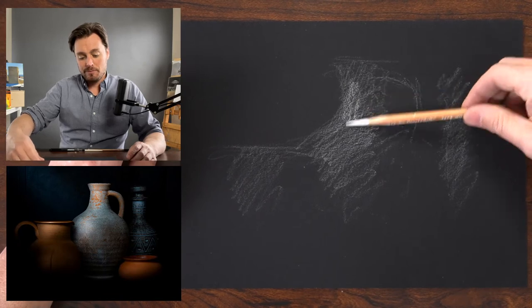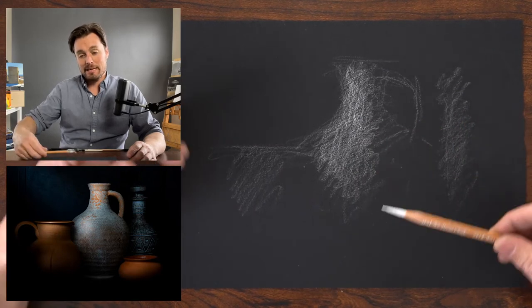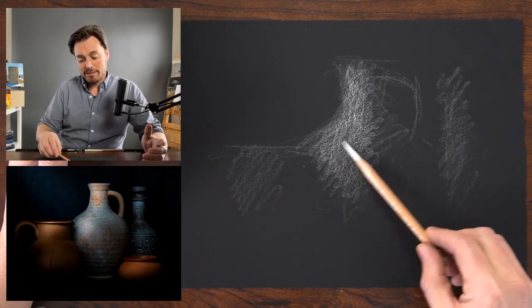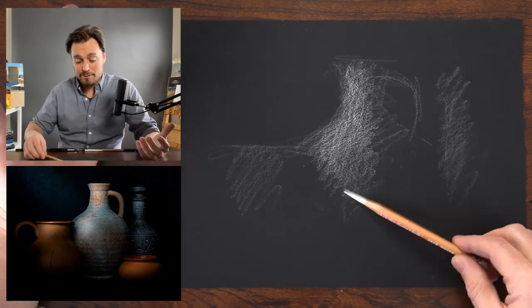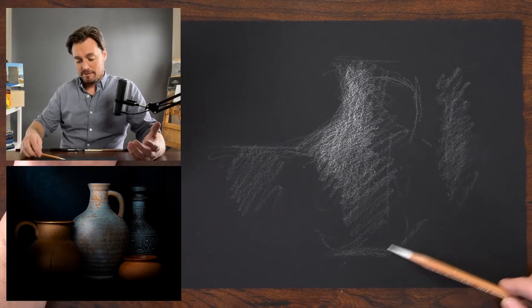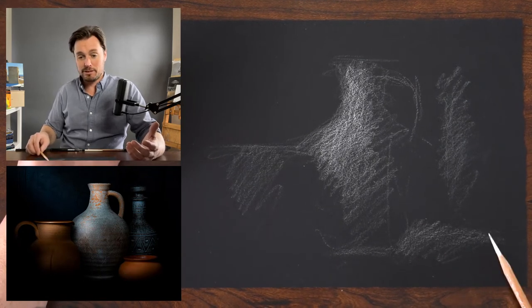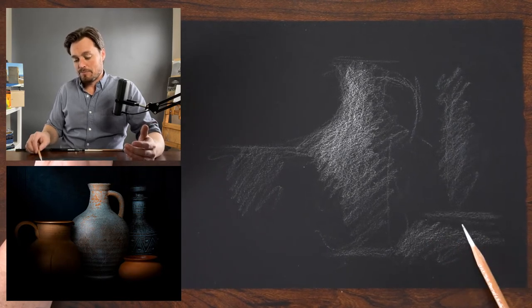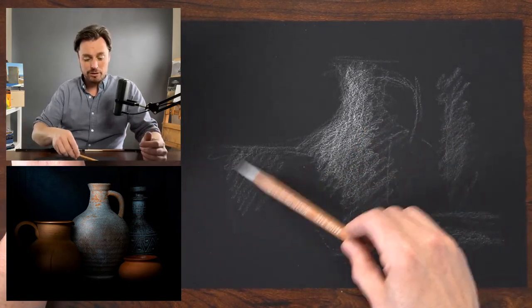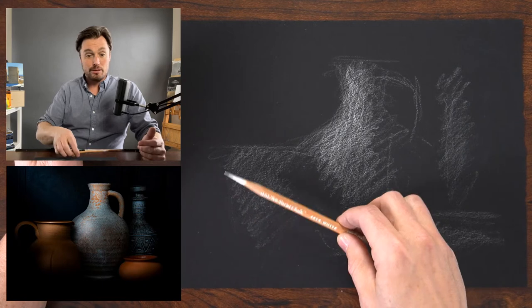My approach to drawing is to think of it as a set of decisions that we make, not a set of practice motions applied to a particular subject. It's about making decisions we can apply to any subject, which frees us up to tackle anything. We challenge ourselves with subjects like this because it opens doors with other subjects as well — we can look at these vases and think how we'd apply this thinking to a portrait or figure.